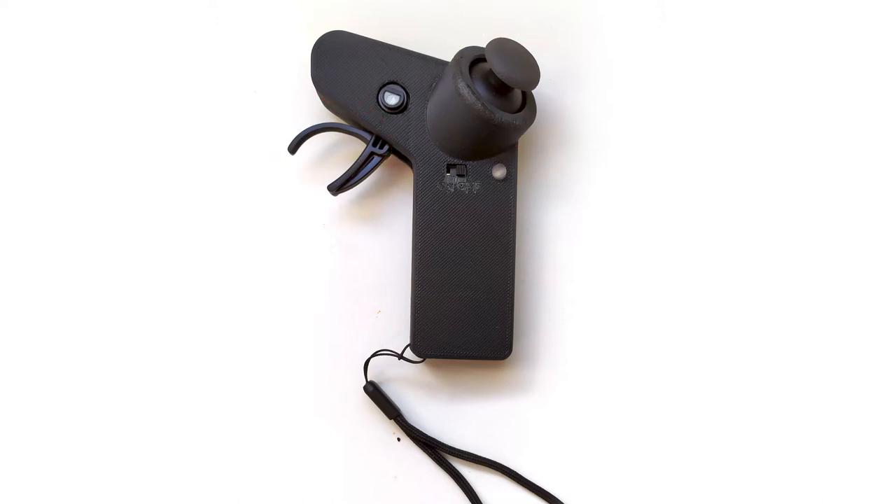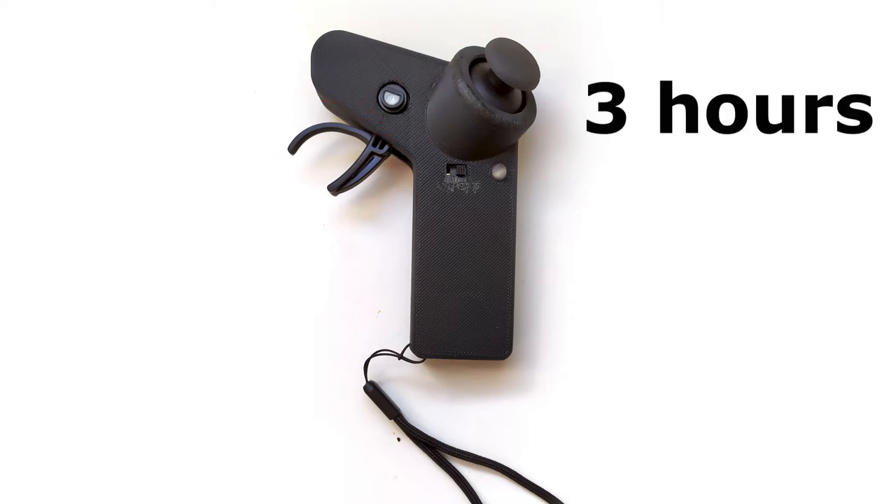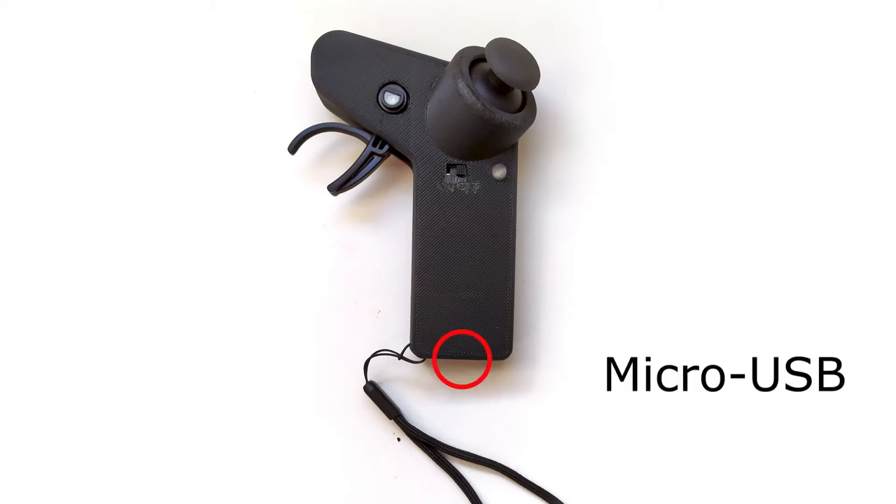The battery in the radio lasts 3 hours and can be recharged using a mobile charger with a micro USB cable. There is also an indicator allowing you to know when the battery is fully charged or nearly discharged.